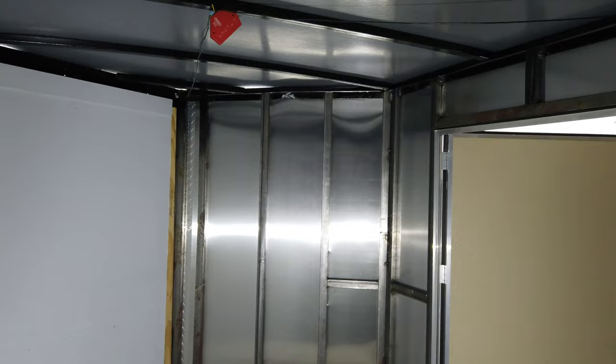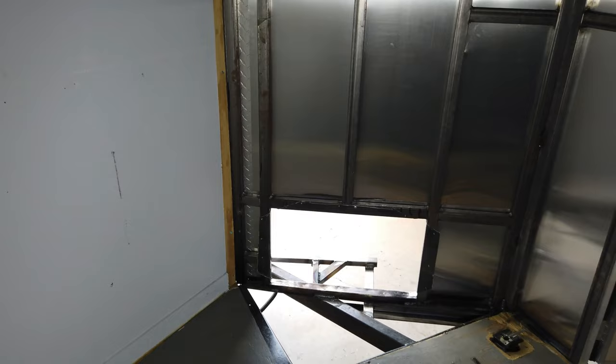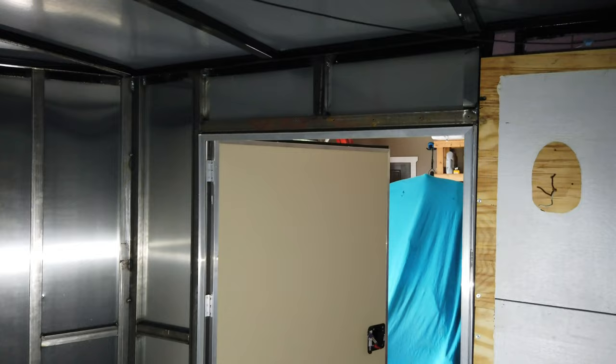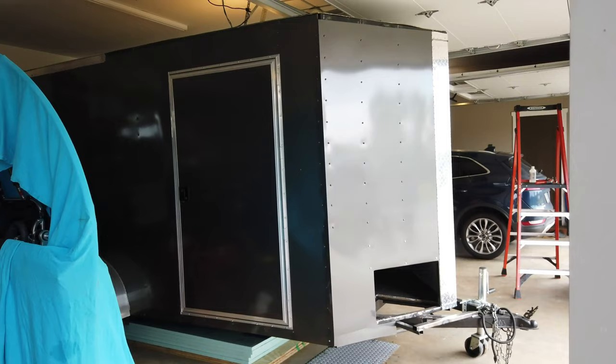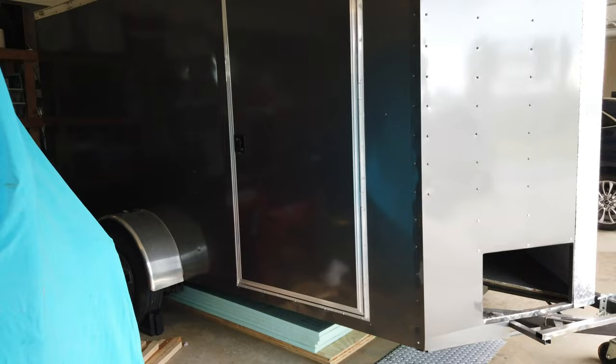Got that front done. Got this hole put in for the air conditioner unit. Got the door hung. Here it is from the outside with the door hung — still got to put the trim on. Got all the sheet metal done.